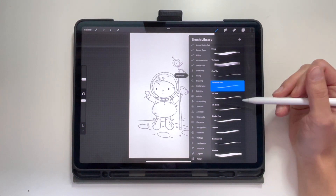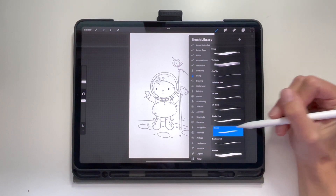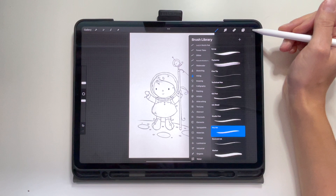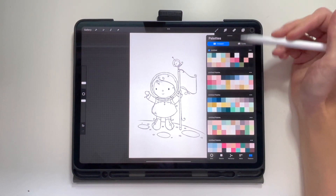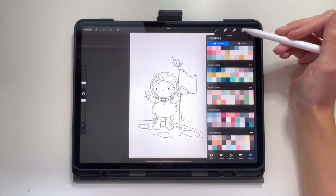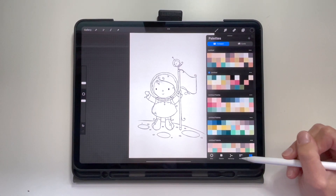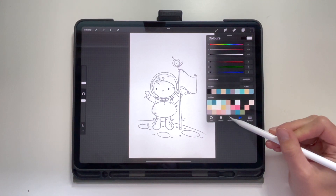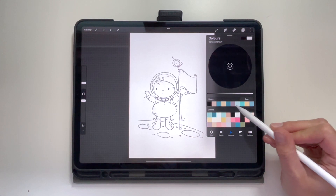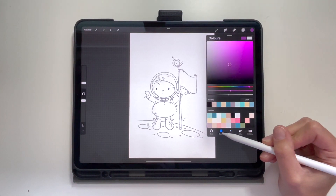I'm going into the brushes now — in the inking section there is a dry ink brush that I absolutely love and use for all my base coloring. It has a really nice texture, a little bit gritty, a little bit unfinished, and it's perfect for my style. I'm showing you some of the palettes I've created over time. I love lighter pastel colors, but you need to create your own style and palettes, so play around with the different options and create your own favorite color palettes.